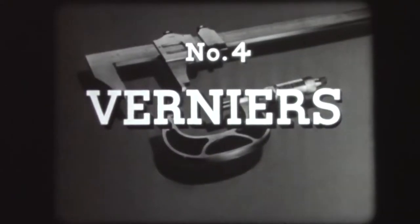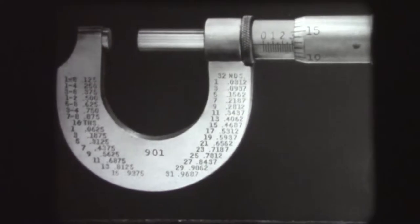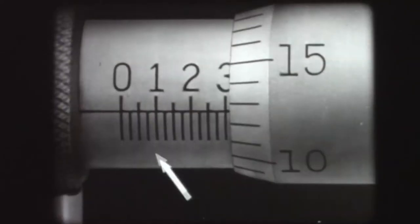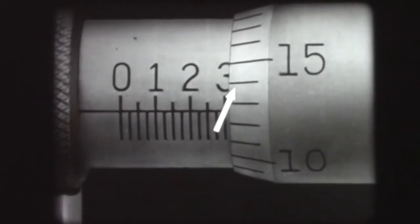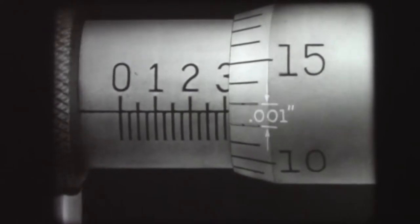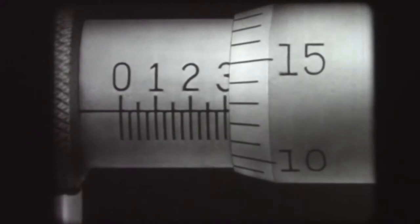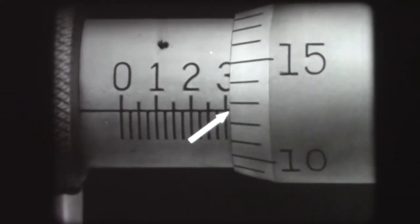Standard micrometers have two scales, one on the barrel and one on the thimble. Each graduation on the barrel scale registers a travel of the spindle of 25 one-thousandths, and each graduation on the thimble scale registers a travel of the spindle of one one-thousandth. It is possible to read a fraction of a thousandth on this micrometer, for instance, one half of one one-thousandth.